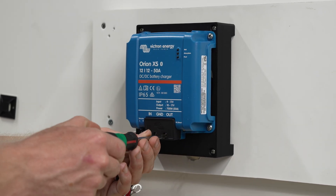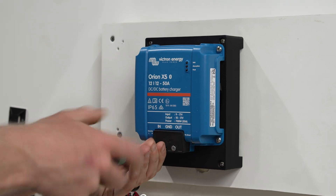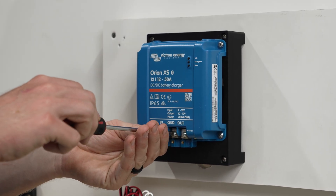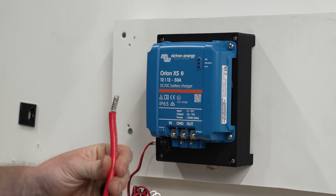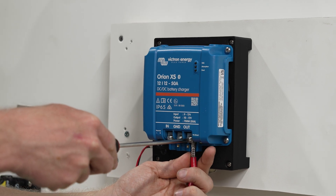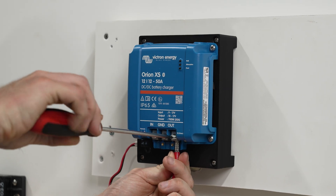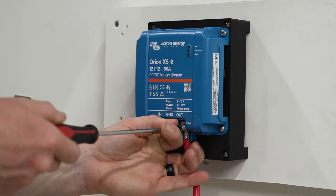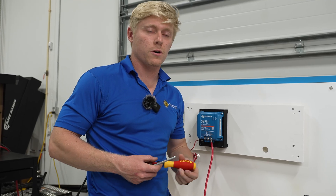We're going to use a small screwdriver — a Phillips head number one to take off the plastic cover, and a skinny flat head to loosen the terminals. We'll start with the wire that goes to our house battery or lithium battery. This is the battery that the Orion is going to be charging. I've got a six gauge wire here with an uninsulated ferrule, and I've got an MRBF fuse of 80 amps on the battery itself. Victron recommends 35 inch-pounds of torque for six to four gauge wire.